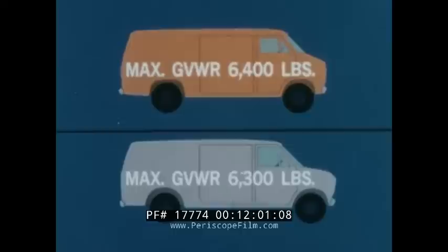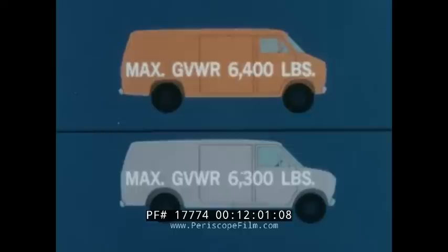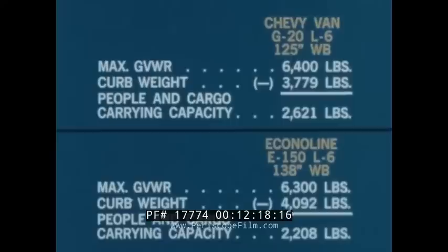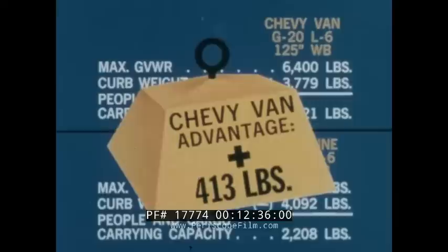The G20 Chevy van has a 100-pound advantage in maximum GVW rating, but more importantly, Chevy van's curb weight is 313 pounds less than the E150 EconoLine. Less curb weight is an advantage when operating empty and it allows larger payloads. Subtract the curb weight of each van from the gross vehicle weight rating, and the G20 Chevy van has a 413-pound carrying capacity advantage. This means the G20 Chevy van, because of its higher maximum GVW rating and lower curb weight, can carry 413 pounds more people and cargo.